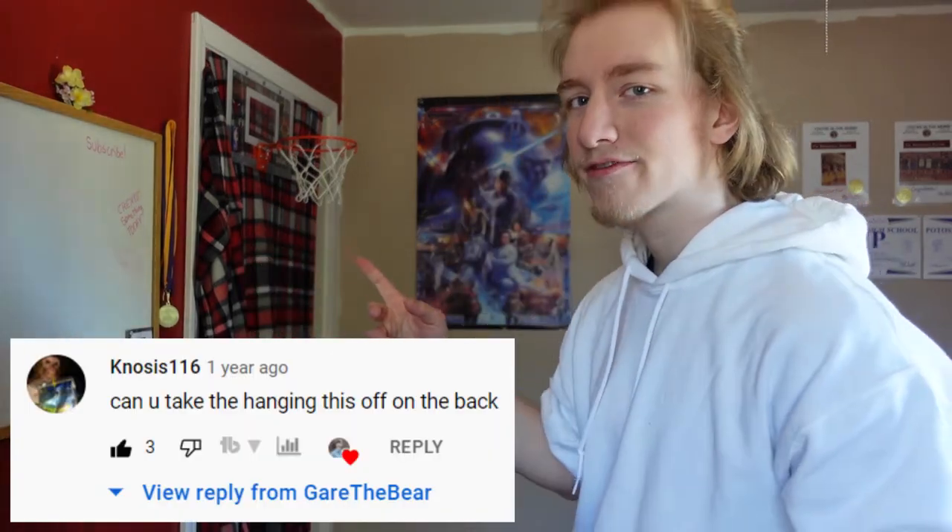Question number five is kind of similar to the one we had earlier: can you remove the hanging rig from the back? You can do it. However, it might break it. If you take those pins off that I showed you earlier, take those out, I guess you could replace them with other types of screws or something. I personally would not — I see it as a door-mounted thing. I'm going to leave it on the door because I don't want to risk breaking it. So I would say you can, but I would not advise it.